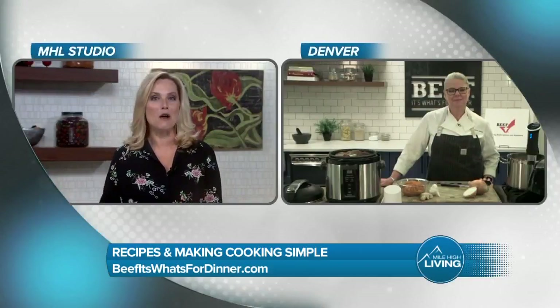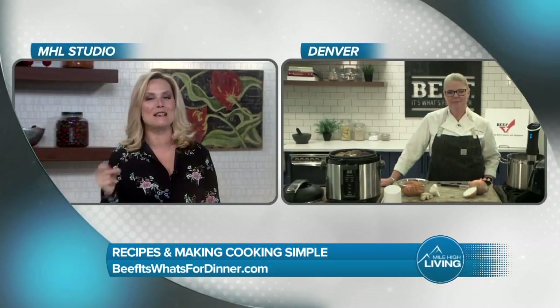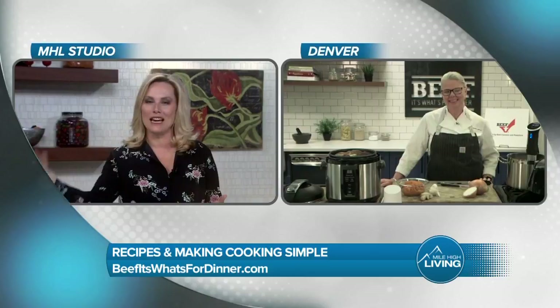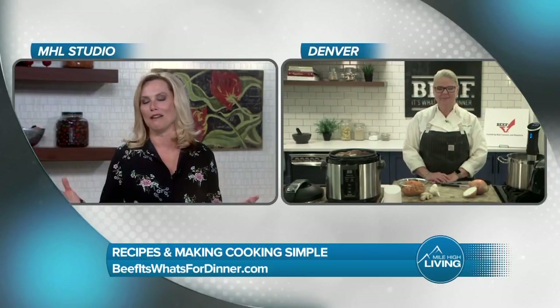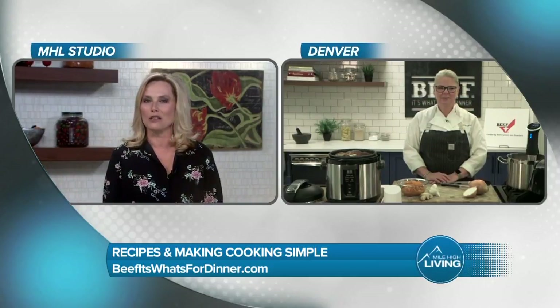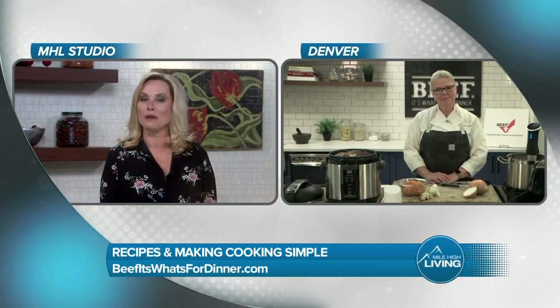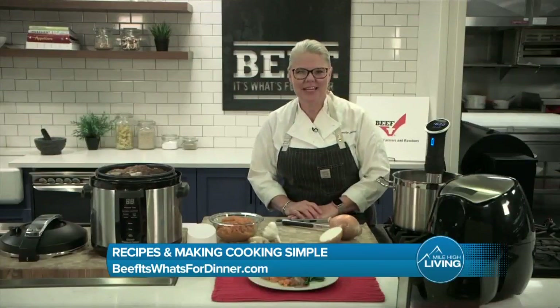That sounds perfect. Anyone who can have a little help in the kitchen — for those of us who are not professionals like yourself — if we can have something as simple as Chuck Nose Beef and just say, hey, pull it up for me or help me with this recipe that I'm trying to do at home to impress my family, this sounds phenomenal. Chef, having a local celebrity like yourself here on our show today has been a pleasure and an honor. Thank you so very much. Thank you, Gina. Have a great day.